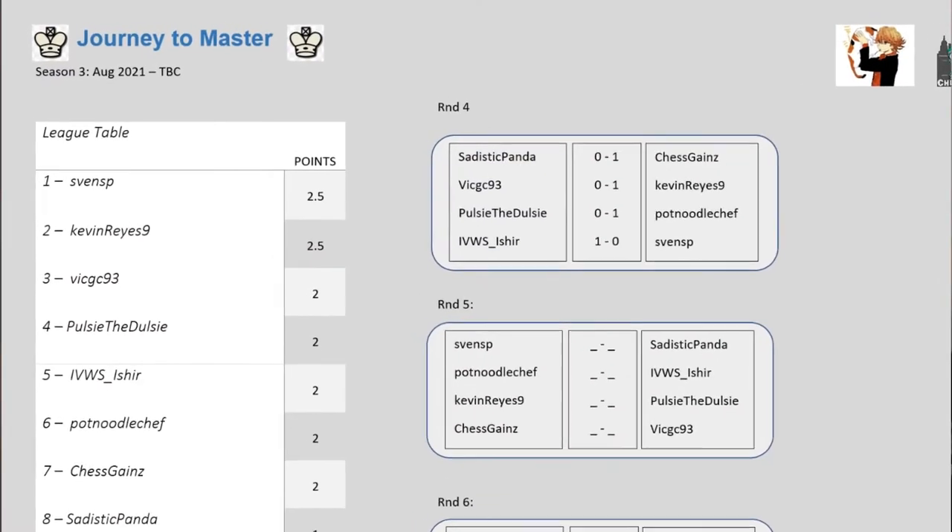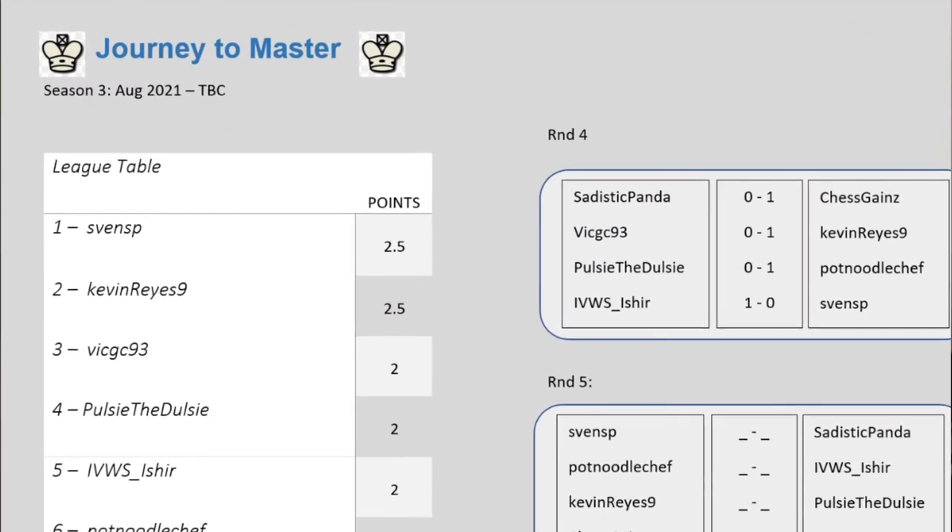Hey guys, it's Mike from Chess Lifestyle. For those that don't know, I am playing in a tournament that I'm also simultaneously running called Journey to Master, which is on the Chess Lifestyle Discord. Tomorrow I have my match — I think this is round 5 of the tournament — against one of Chess Lifestyle's biggest fans, Ishiya, who has his own channel, ChessInn. Go check it out, it's really good content. The point I wanted to make for this video was: how should you go about preparing against an opponent you know you're going to play?